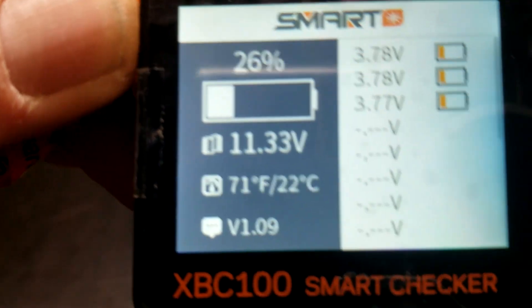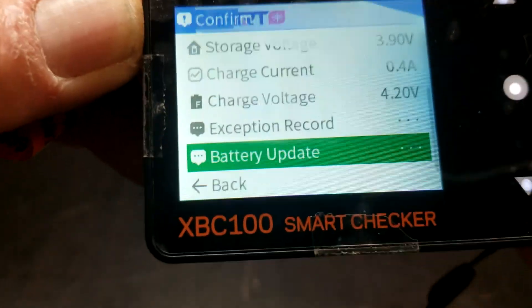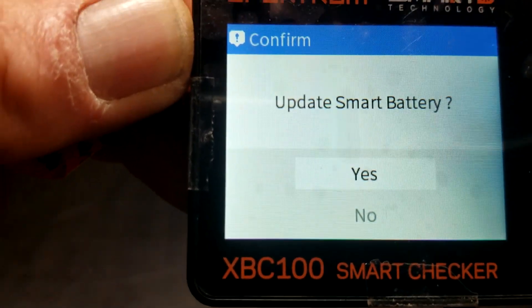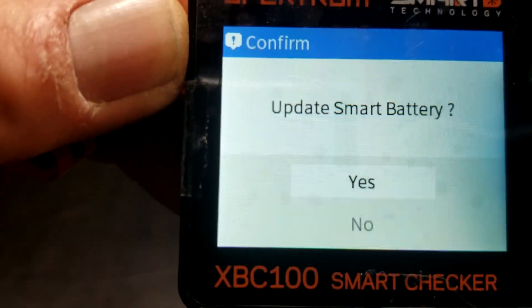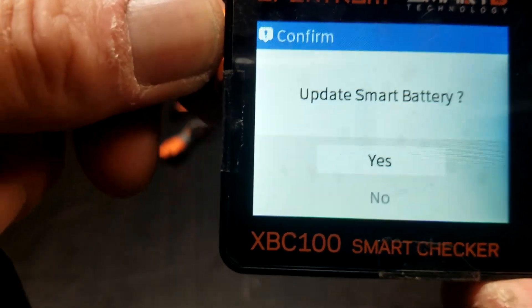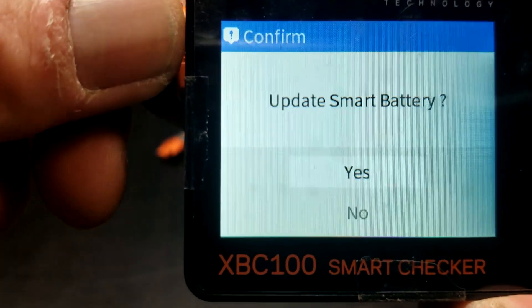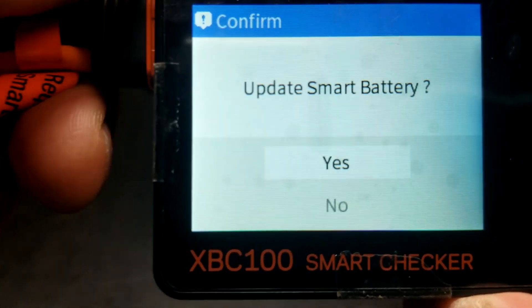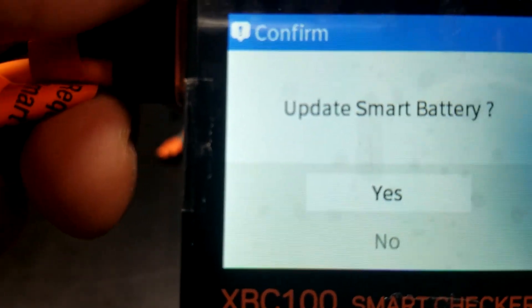Version 109 — and look at that: 'Update smart battery, yes or no?' So right here we have the ability to update the battery. I'm going to unplug it and we're going to plug this battery into my smart charger and see if it charges on its own, and if it doesn't, then we will update it.